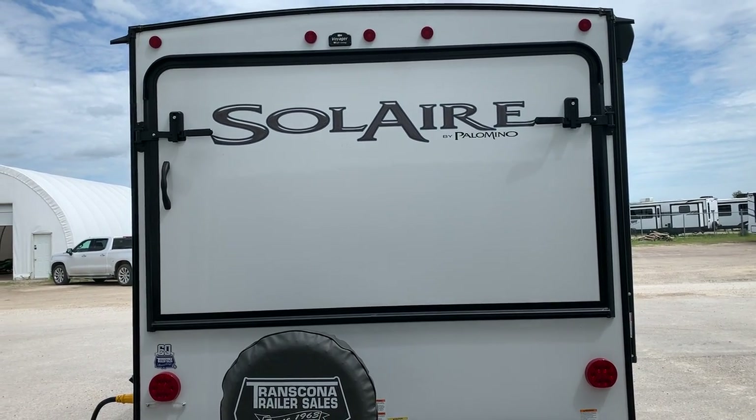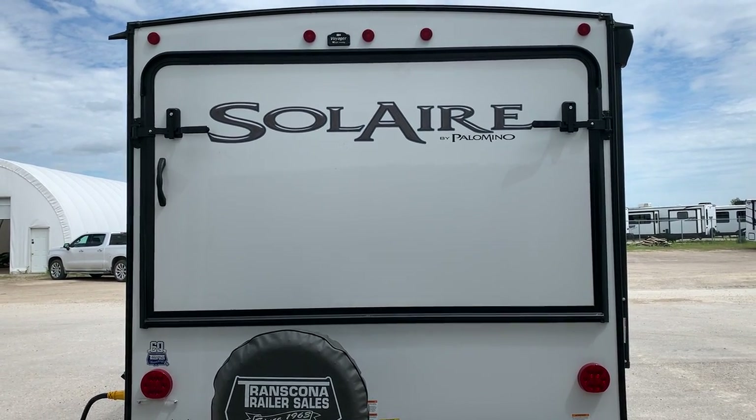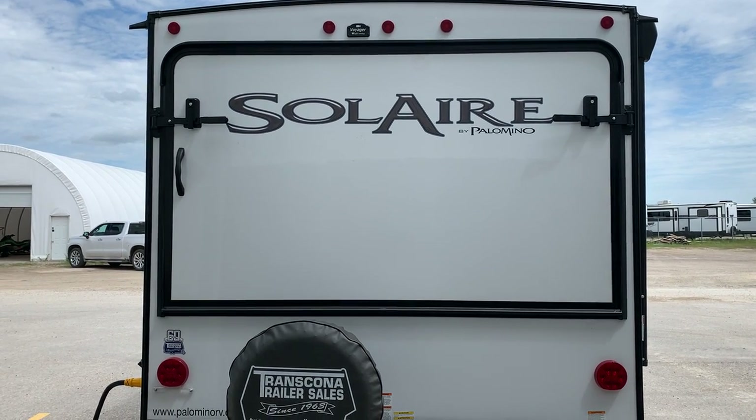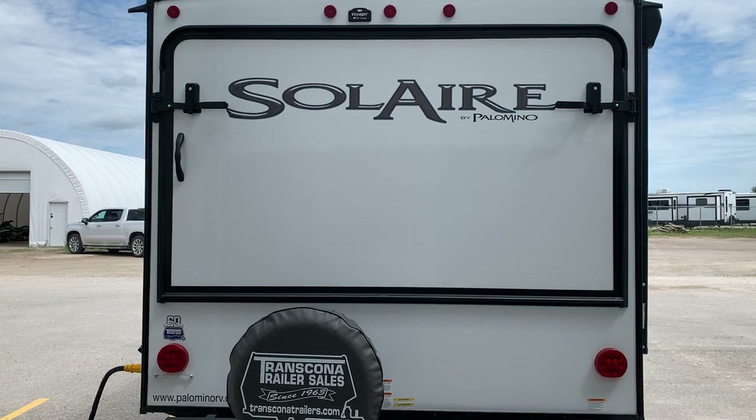Hi there and welcome to Transcona Trailer Sales. Today I'm going to be walking through your 2023 Forest River Palomino 163H. We're just going to start off with the back of the unit.